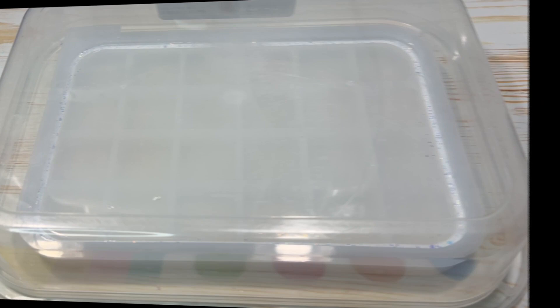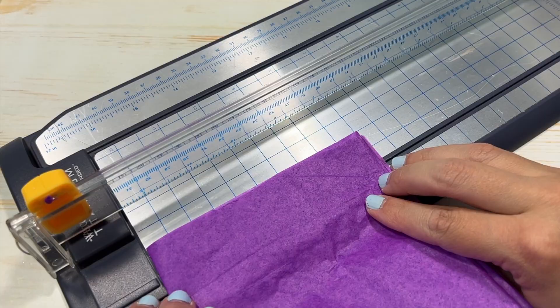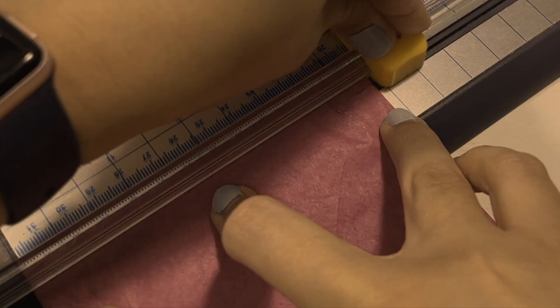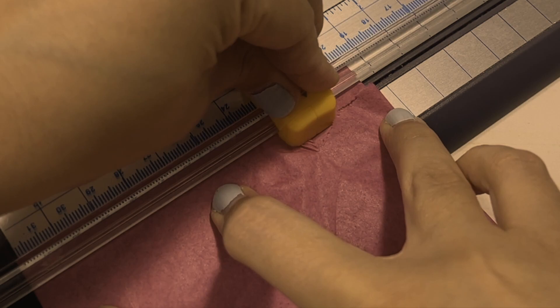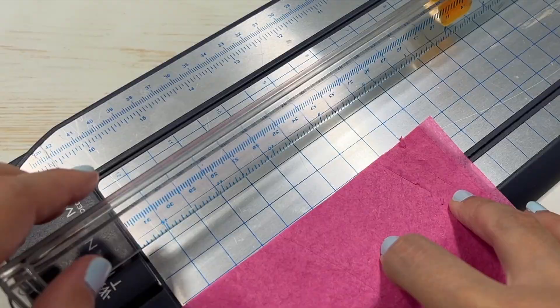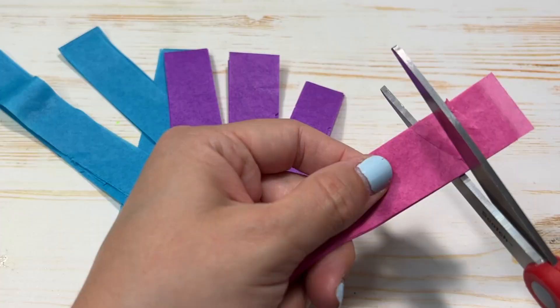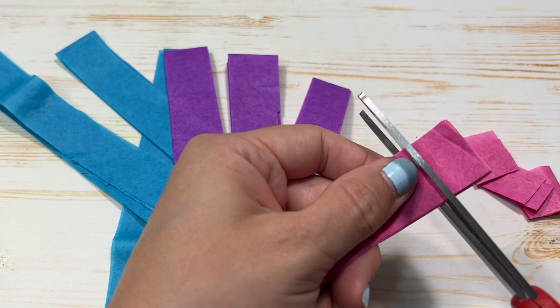Once I had cleaned up my edges and the little splatters of resin, I set them aside to let the liquid cure and went ahead and started cutting up my tissue paper. I used the guillotine, which made cutting the paper so much faster and more even, but it was also kind of easy to rip because the blade slides across and the paper kept getting jammed. Once I got the hang of it, it was a breeze. Then to cut the paper into squares I just used my good old scissors.